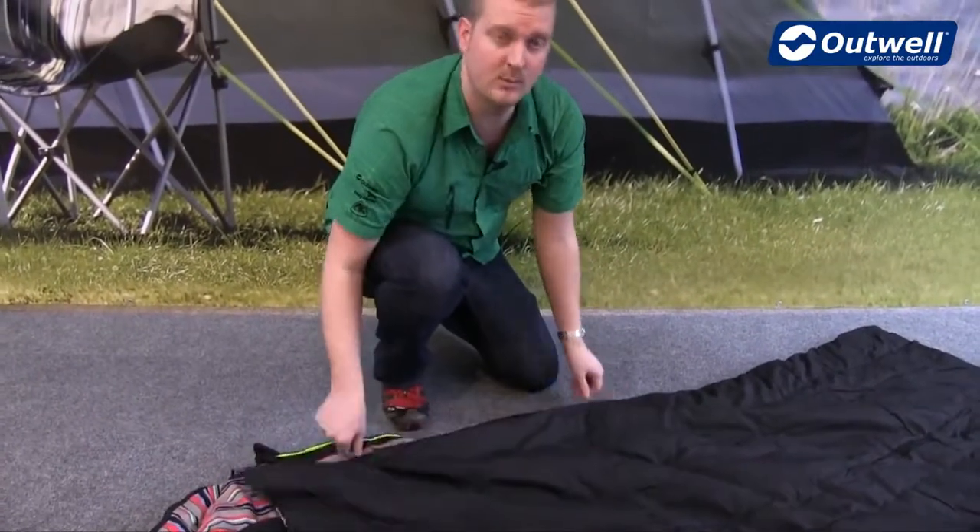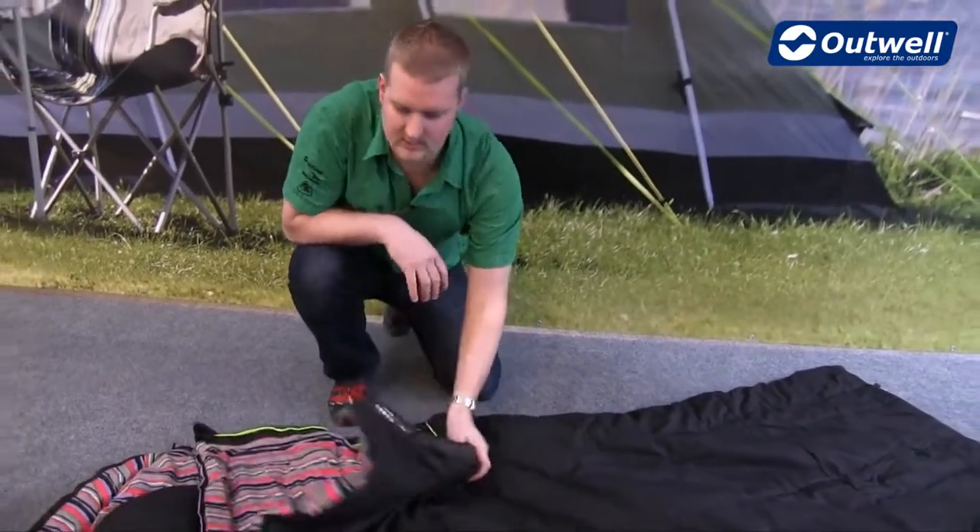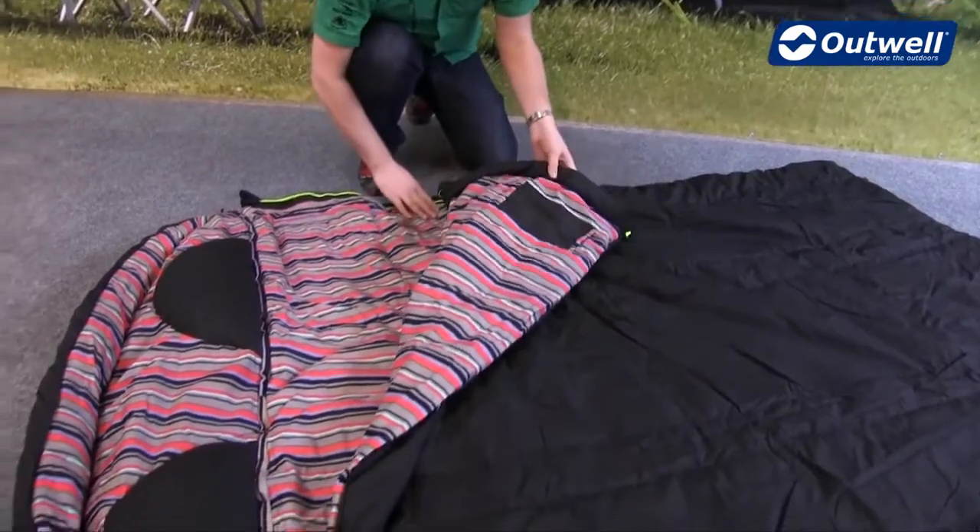The zipper itself is a two-way opening zip, so what that means is you can actually zip off the top section here and zip off the hood, and then create two single sleeping bags.